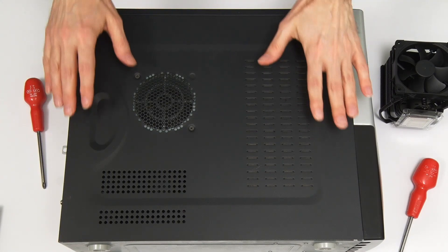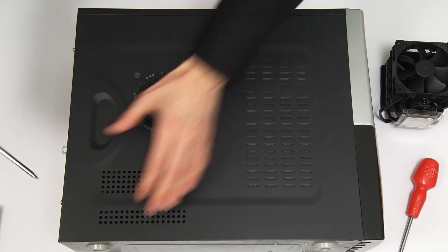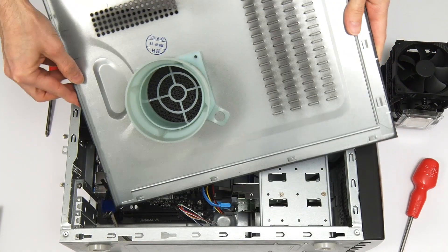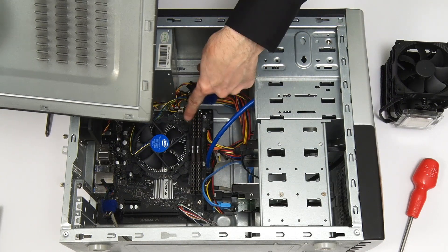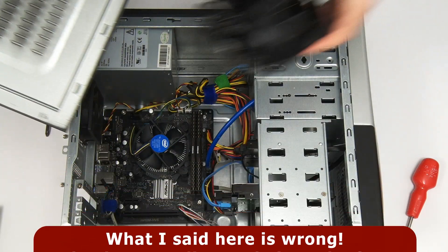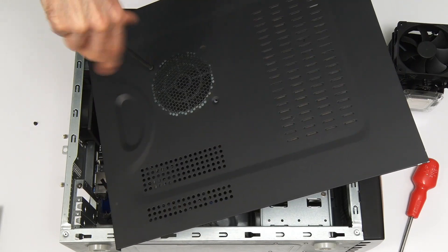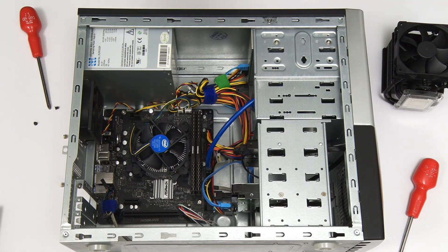It's now time to fit the cooler. I'll start by removing the left side of the case. You'll see this case is fitted with one of these CPU ducts, which takes the air from a standard Intel stock cooler and takes it out through the side of the case. But this won't work when we fit the new cooler — it wouldn't actually fit in with the duct. So I'm going to remove the duct, which just unscrews. And there we are — the duct has gone.